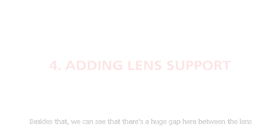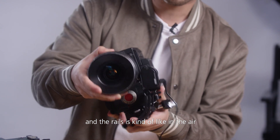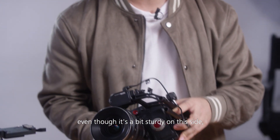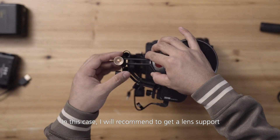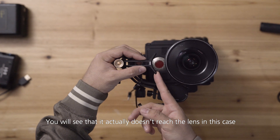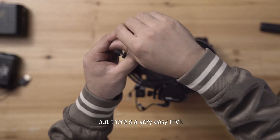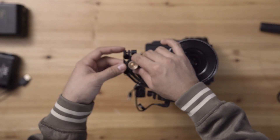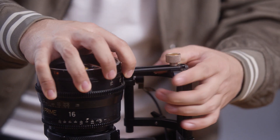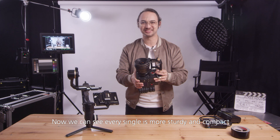We can see there's a huge gap between the lens and the rails — it's kind of in the air. Even though it's a bit sturdy on one side, you want to make it as compact as possible. In this case, I recommend getting a lens support. It doesn't reach the lens directly, but here's an easy trick: just spin it around and attach it this way, then lock it in place. Now everything is more sturdy and compact.